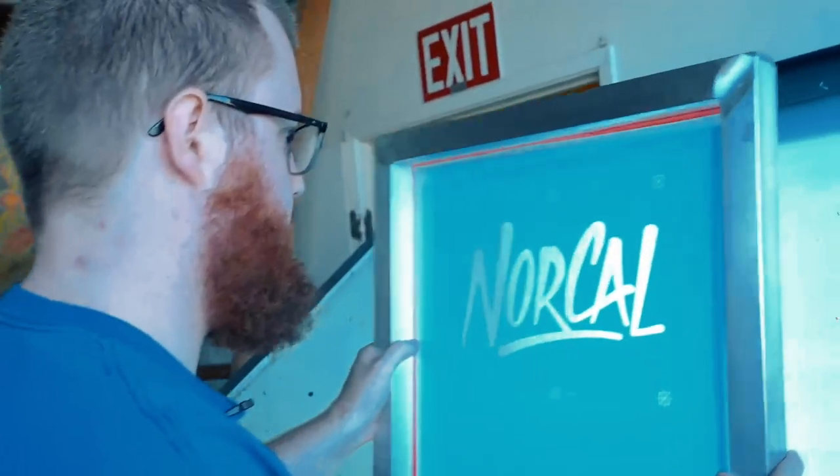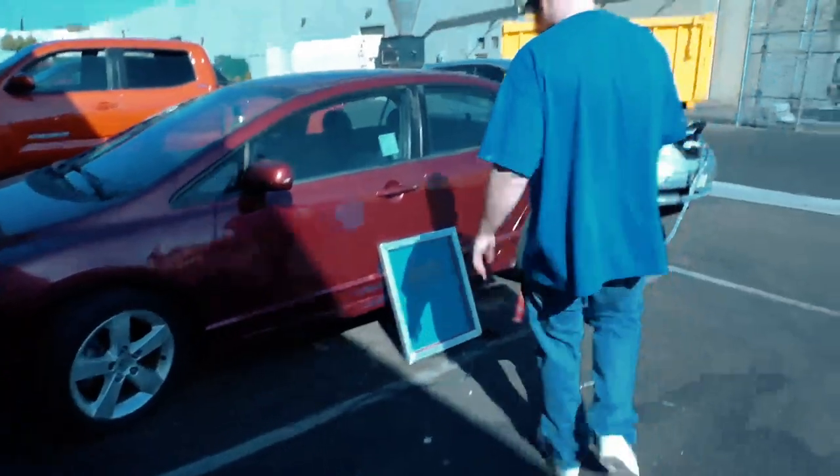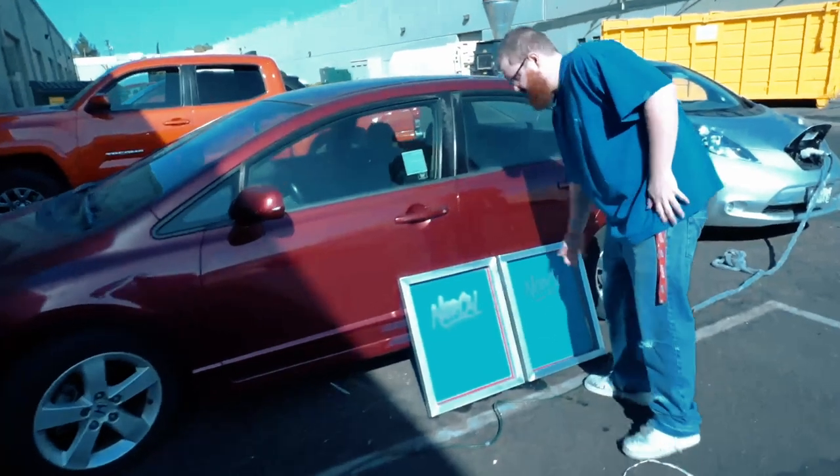Once that's done, check and see if you've washed out all the emulsion, and here's when you can check for any imperfections. Now we have our two screens drying in the sun. Once they're dry we can tape them up and get them on press.